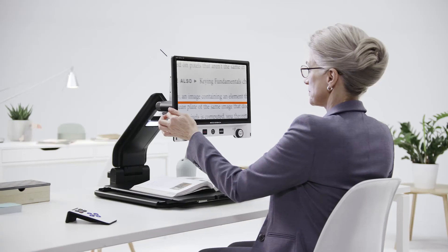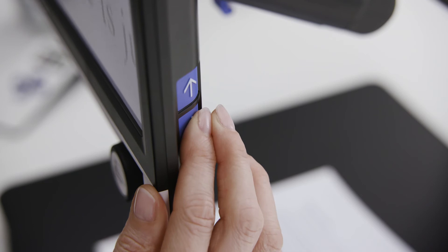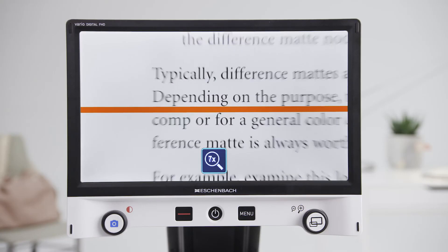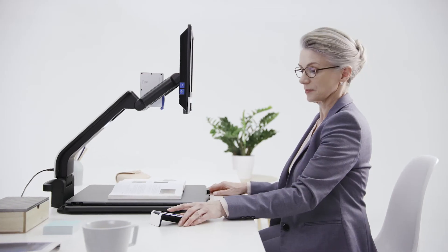In addition, with the dynamic line scrolling feature, you can move the image section horizontally and vertically via the control buttons. Or you can use the remote control, which allows you to control magnification, overview mode and contrast settings.